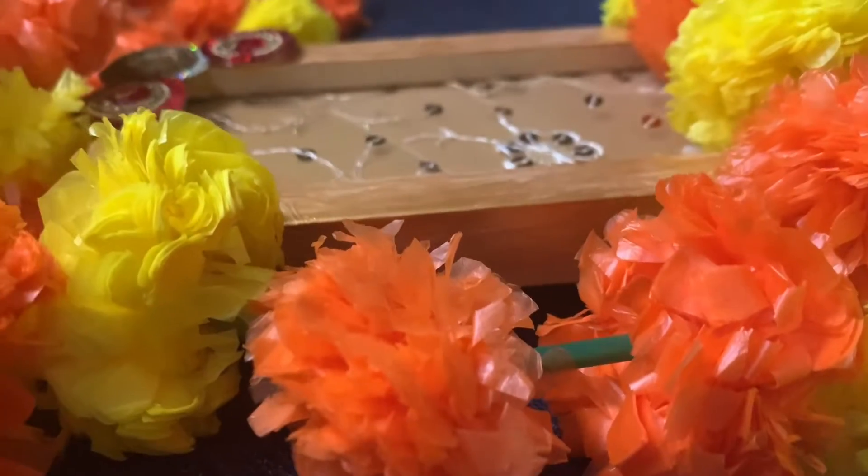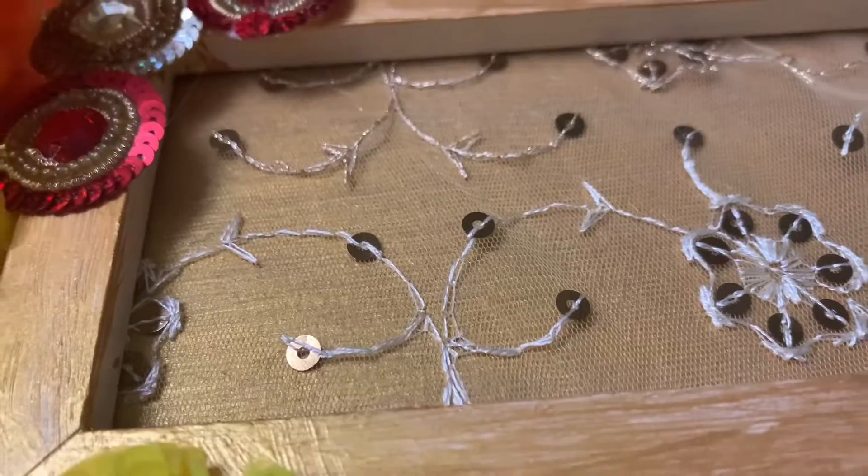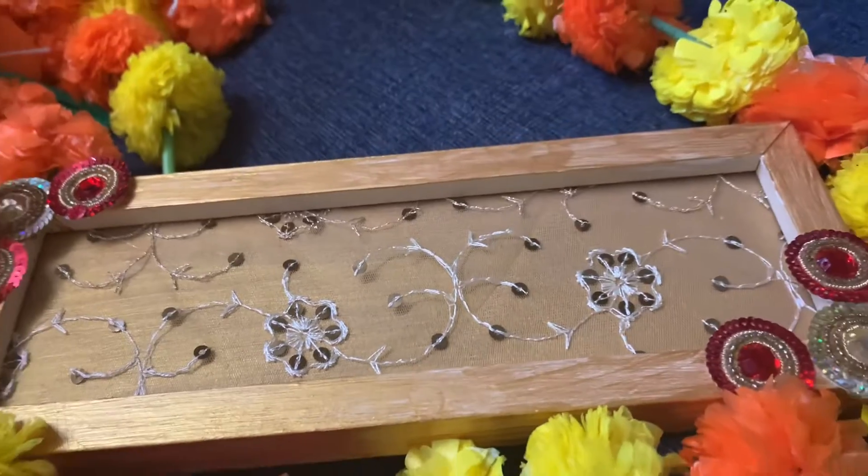And I added some beads to give it a final look. And this is the final reveal. So come on over!